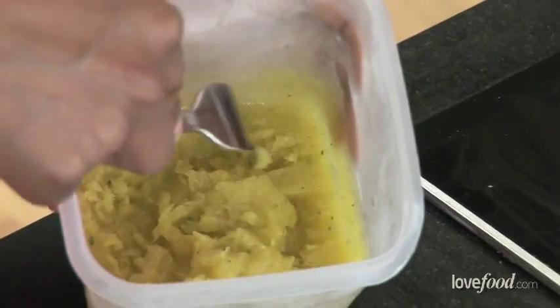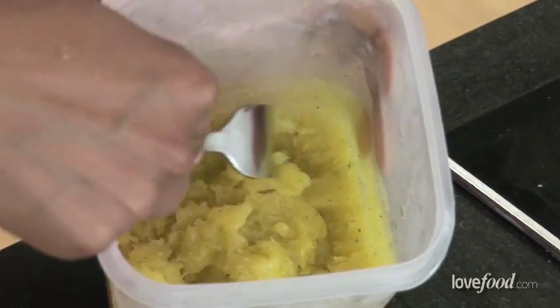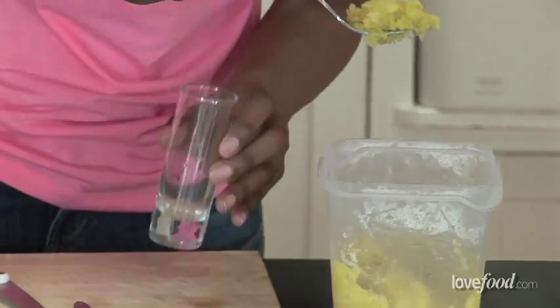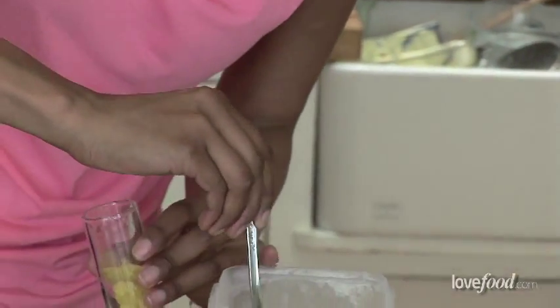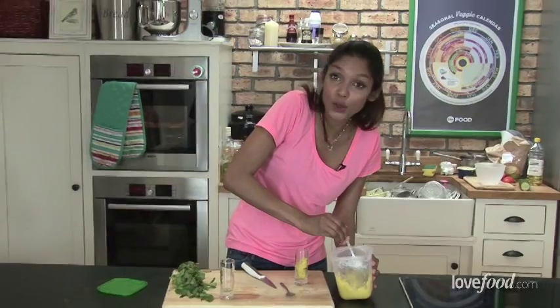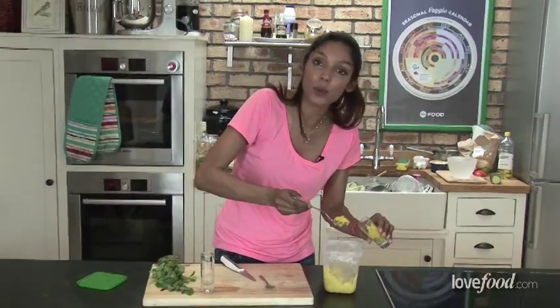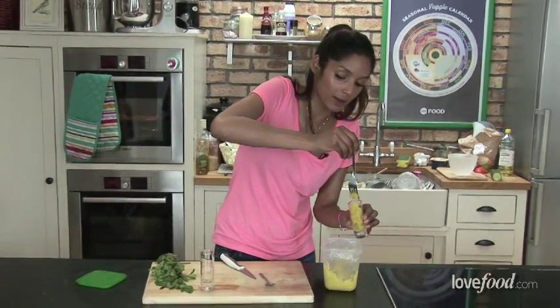So all we're doing is take a fork and just grate across the granita like that so you get that lovely, crystal-y, slushy ice. Now if you didn't want to wait for the granita to set like this — and actually if you can, you've got very good will power — the other option with the puree is simply to add it to a blender with some crushed ice and give it a little whiz and you have a lovely little cocktail there.